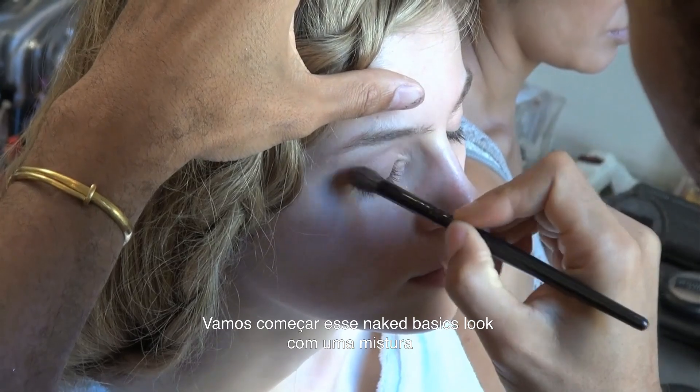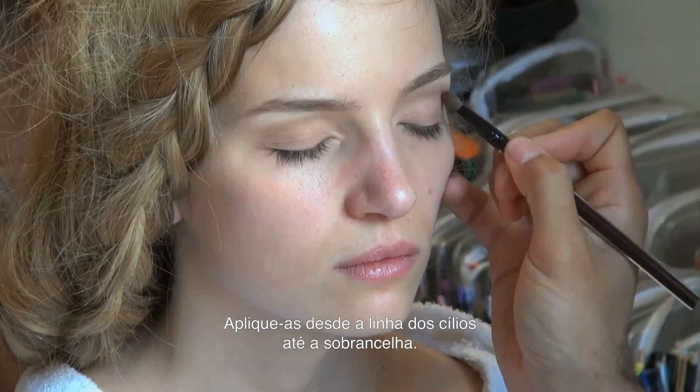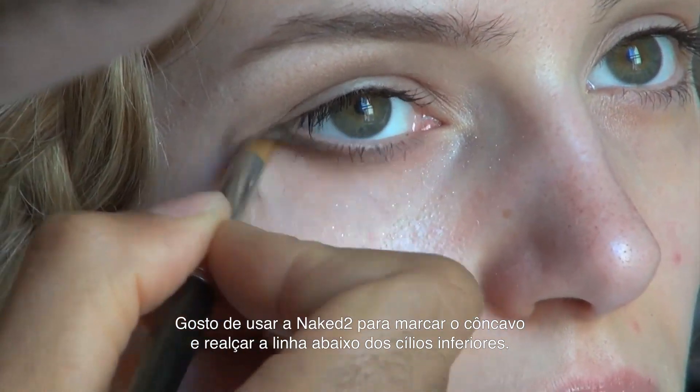We're gonna start this Naked Basics look with a mix of Walk of Shame and Foxy all over the lid. You're gonna put it from your lash line all the way up to the brow bone. And then what I like to do is put Naked 2 all into the crease and along the lower lash line.